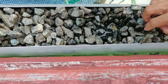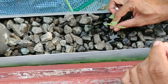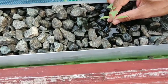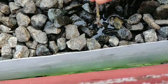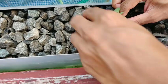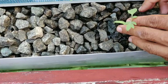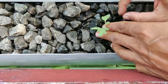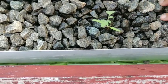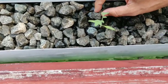Now we are going to put the block out. Let's use the block. Now we will place the block. I am going to put the water in. We will put the water in. I will put the seeds in the ground.